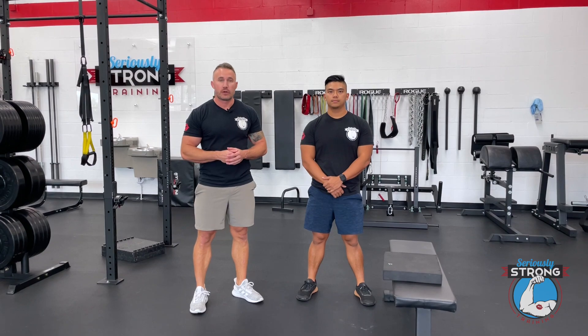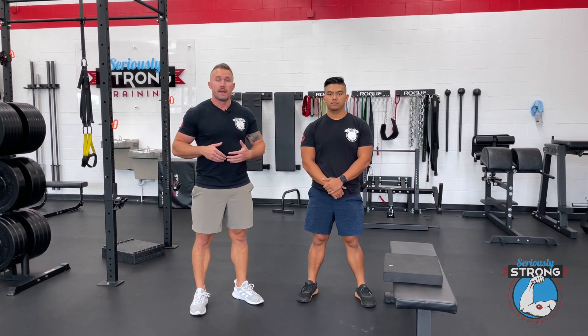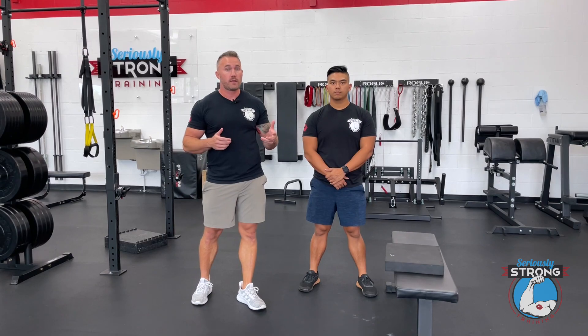Hey, Keith and Andrew from Seriously Strong Training. Today we're gonna show you how to do the couch stretch. It's a great stretch for your hip flexors if you find those are tight when you're squatting, deadlifting, or doing any other kind of lifting.